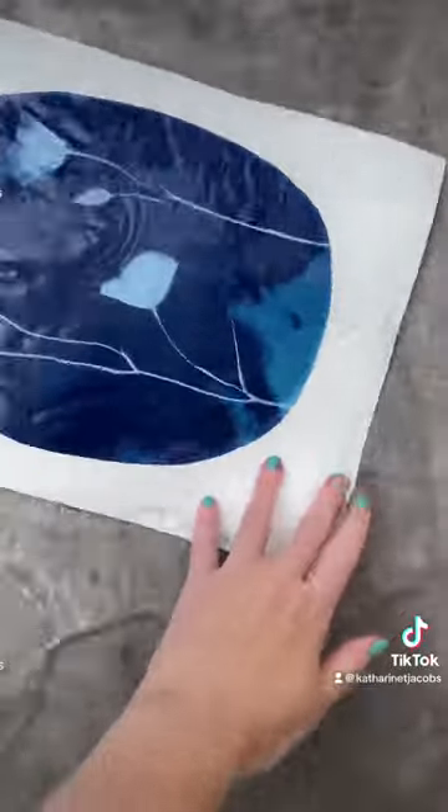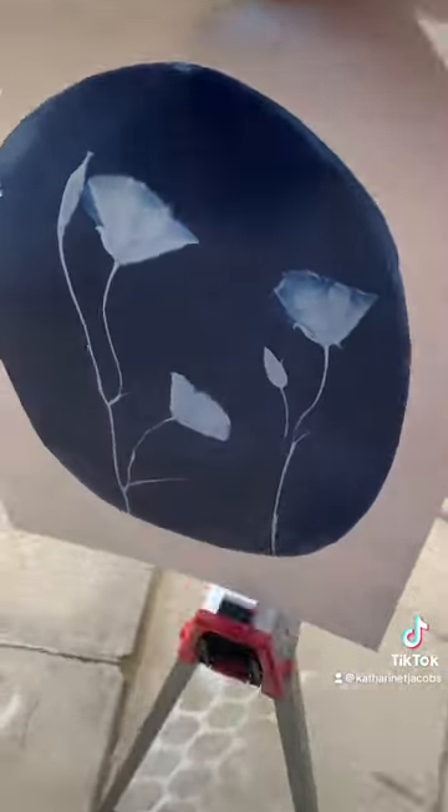This one was taking a little while to get all that contrast, but it makes all the difference in the world. Now I'm going to walk it over to my little makeshift drying station and let it dry in the sun. Isn't that beautiful?